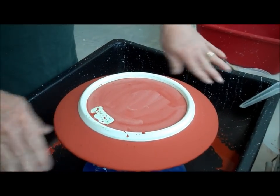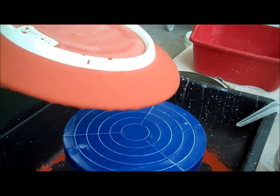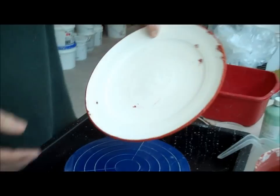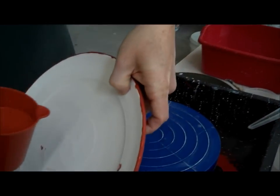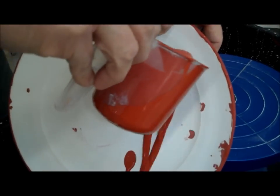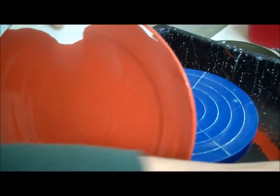Now that I've got that done — see how it's tacky. I can touch it but it doesn't mess it up. Then I'm going to come in with my cup and get some more glaze. This time I'm just going to pour it like this.